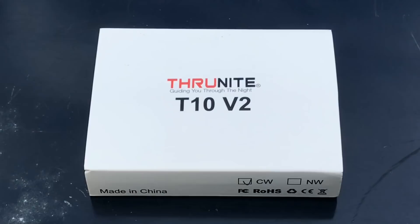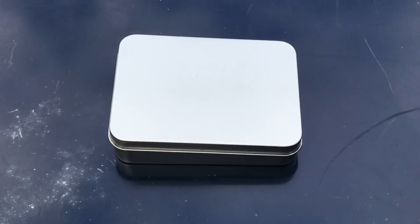Hey, what's up everyone? Tim here from Everyday Tactical Vids. We've got a new flashlight from ThruNite — this is the T10 V2. As you can see on the side of the box, this is the cool white version. Let's open it up and see what we have inside.